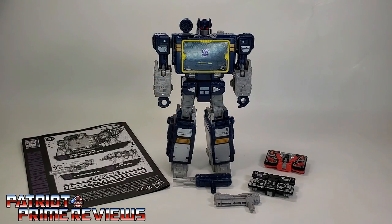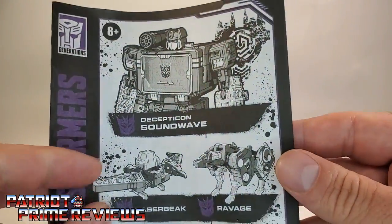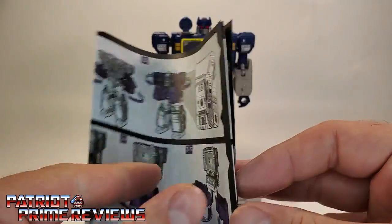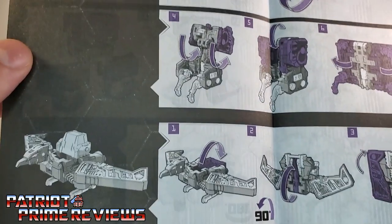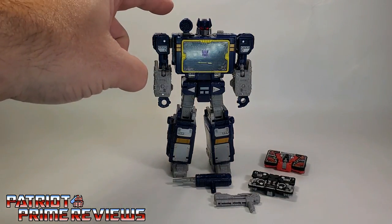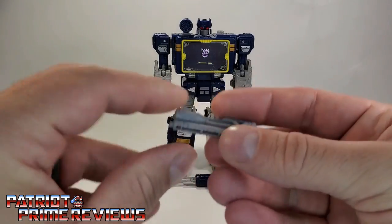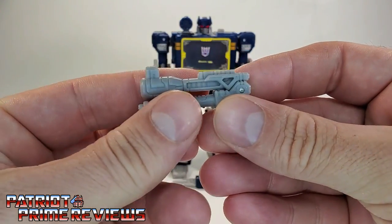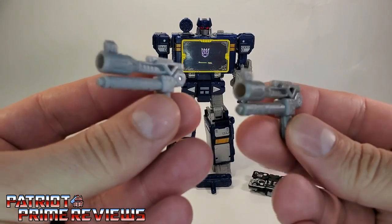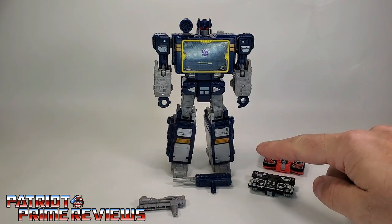Once you get Soundwave ejected from his packaging, you'll see he does come with a sheet of instructions. Just like all the modern instructions we've been getting lately, these are very well illustrated and very easy to follow, covering Soundwave, Ravage, and Laserbeak. He also comes with all of his weaponry. His shoulder launcher comes already attached to the figure. He has his concussion blaster, and this weird pistol that he came with in his Siege form — which is actually a lighter color than the one that came with the Siege figure. And of course, he comes with Laserbeak and Ravage.